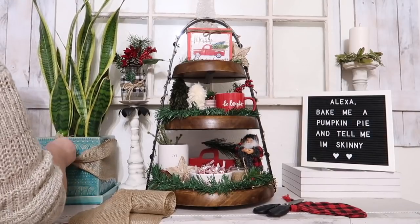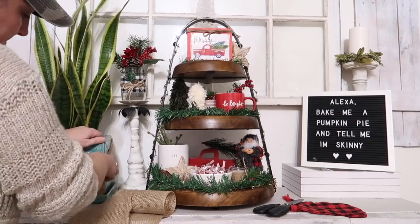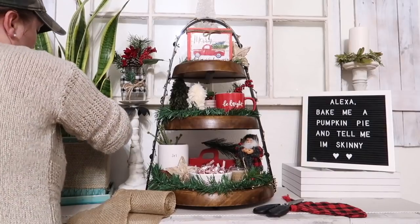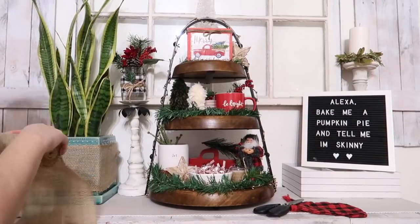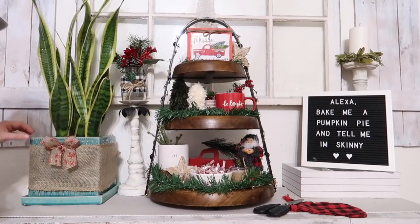I didn't really think my pot, being this teal blue color, fit in with the Christmas theme, so I'm just tying a little bit of burlap on it and putting a small bow on there so it's not so stark and in-your-face with that blue.